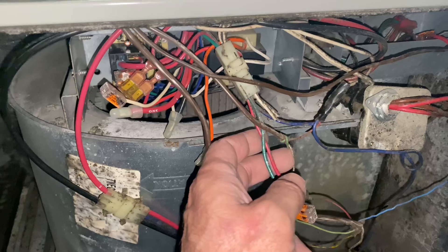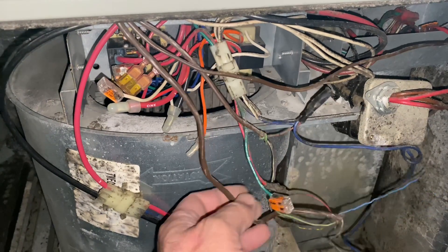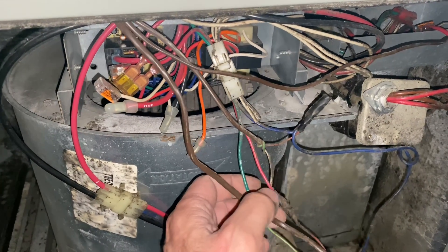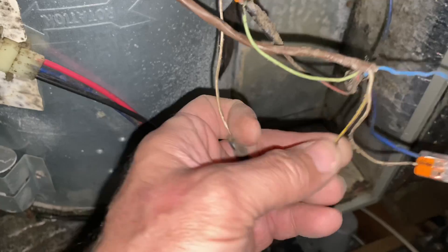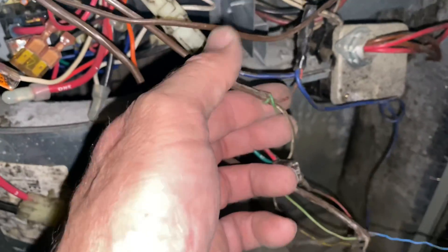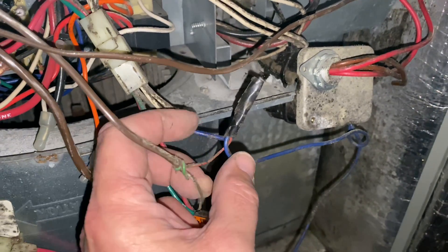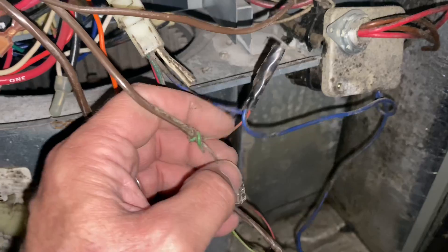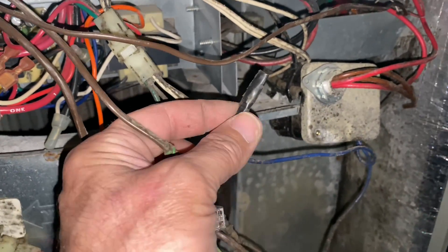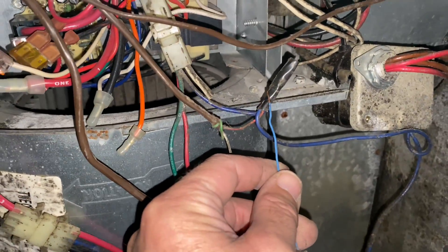As an HVAC contractor working in New York, South Carolina, and Florida, I know that most condensers have two wires going to them: one is the Y signal — the cooling signal from the thermostat, which is this yellow wire — and the other wire is a common. These two blue wires along with this red are our common. We're going to remove the electrical tape and connect our blue wire there, because that's common.